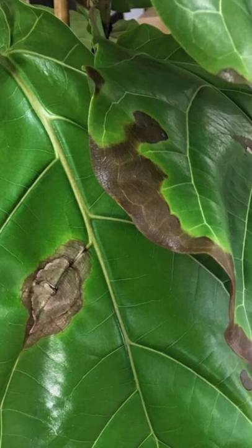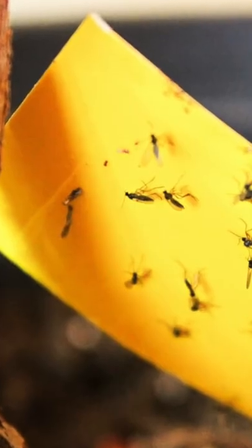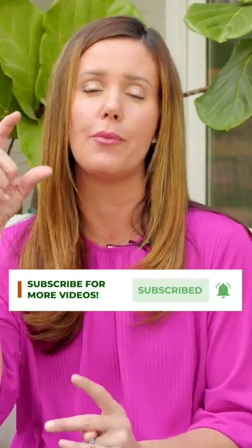Do the leaves on your fiddle leaf fig have dark spots or dark edges? If so, you may be overwatering. Do you have soil gnats or a musty smell to your soil? That means it's probably staying too wet, which will allow soil gnats to breed — and that's just not a good situation at all. You really need that top one or two inches to dry out between waterings.